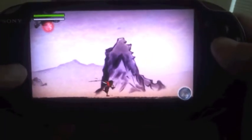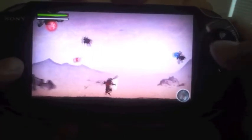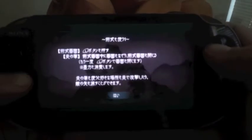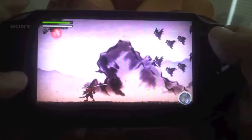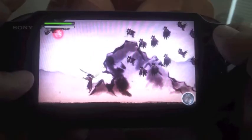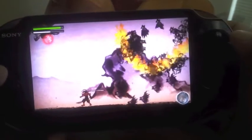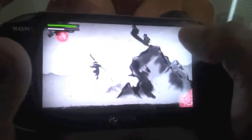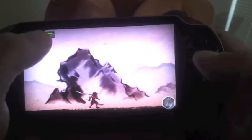The music in the background sounds very nice too. Okay, right here I can summon — okay, use ink here — and kill all those birds. See, as I use the ink the bar goes down.